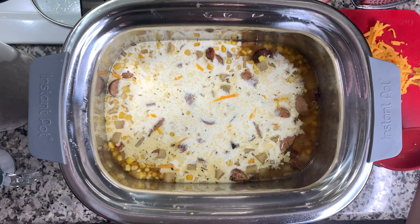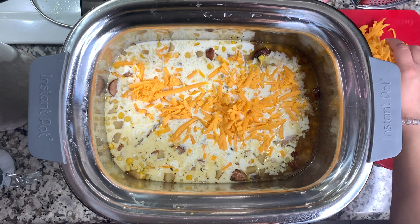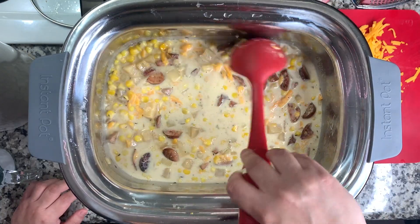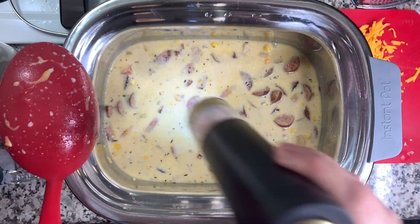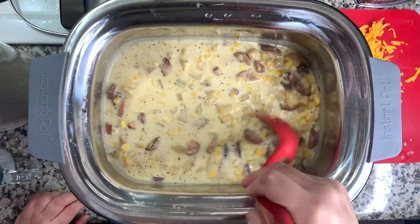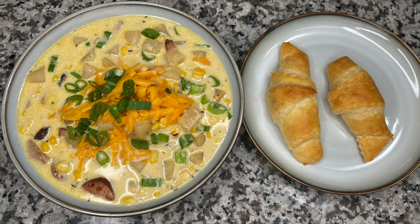The cheese I grated is extra sharp cheddar — I really love it — and you'll add in eight ounces of that. I give it all a good stir and place the lid back on to help melt the cheese; it doesn't take very long. Then taste the soup and add additional salt and pepper to bring out those flavors. Plated, I served it with green onions and extra cheese on top and made some crescent rolls. We just really love this soup.